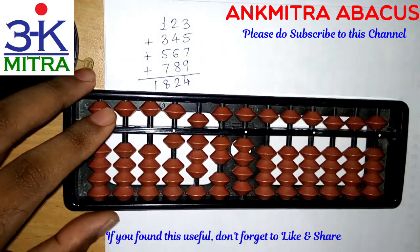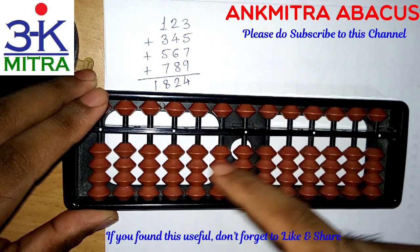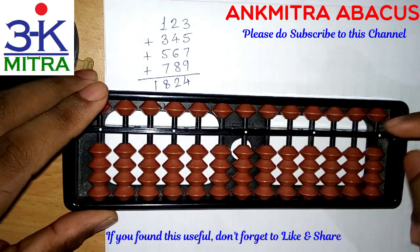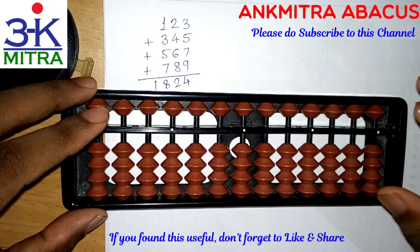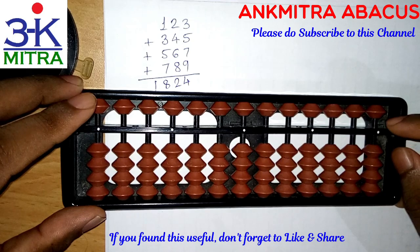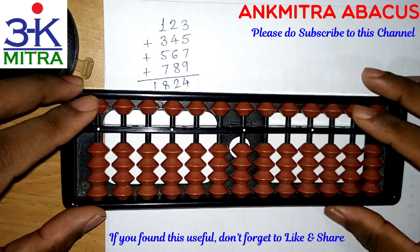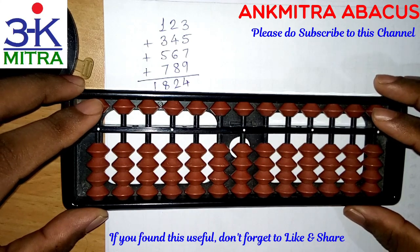I would suggest you all try this addition once so that you understand the formula correctly. If you have any difficulty, you can watch this video again. If you like this video, please let me know. If you have any feedback, suggestions, or requests, please mention them in the comments, and if you haven't subscribed to my channel yet, please do so.